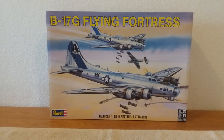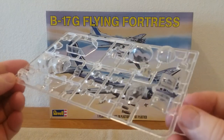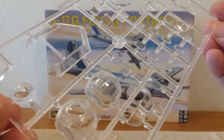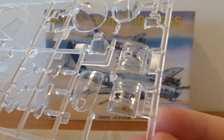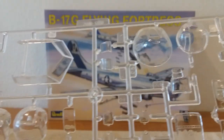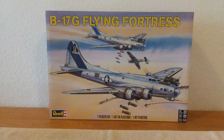I'm going to go ahead and show you the clear parts here. That's the glass — quite a bit of it. Let me get some different angles of it. There you go, guys, that's the clear glass sprue. I'll go ahead and lay it off to the side.